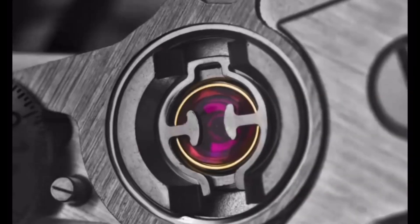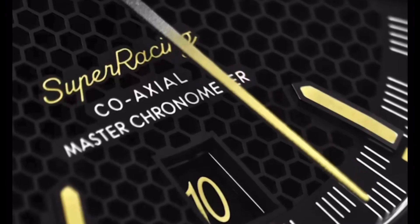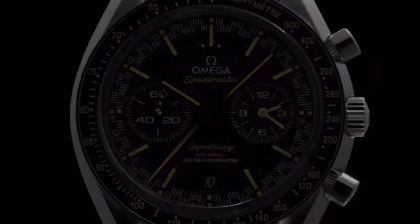Bonjour mes amis! Hi guys! The Swatch Group is becoming known for stealing the headlines last year. It was with the release of the Moon Swatch.